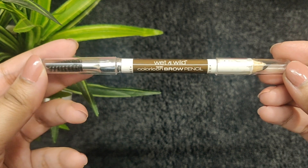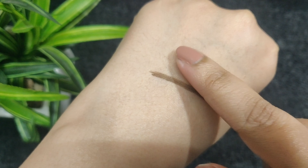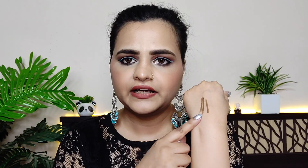The next product is this Wet n Wild Color Icon Brow Pencil. This pencil is very budget-friendly, but the problem is it is very creamy — so creamy that if you do your eyebrows, they will not stay put. The temperature will cause it to transfer. I don't like this either — it has a creamy texture like a lip liner. If you use it, make sure you set your eyebrows properly, otherwise in summer or when you sweat, your eyebrows will smudge.